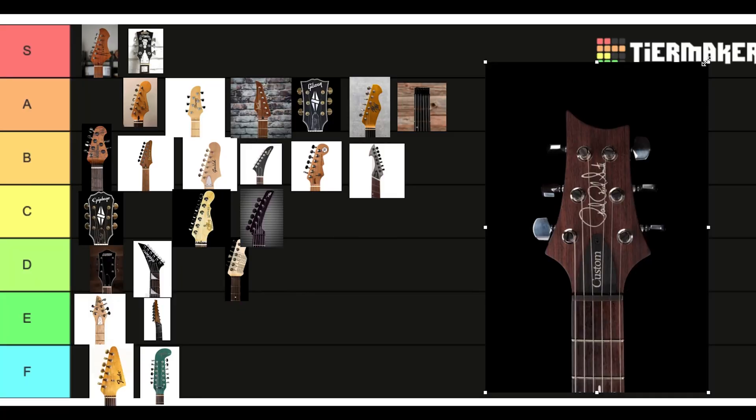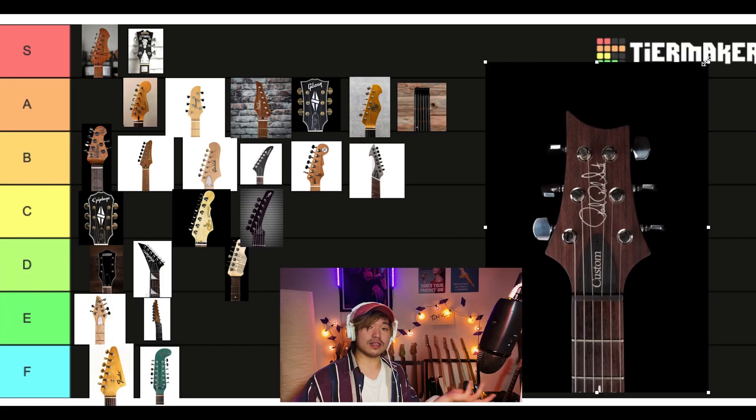Let me know in the comments right now which pick has angered you the most. We're gonna keep going. PRS Custom 24 — quite balanced looking. Nothing to write home about, pretty inoffensive. I'll give it a B.